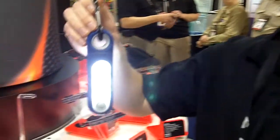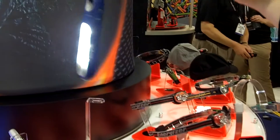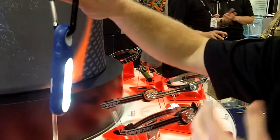So this is our carabiner LED area light. It has three LEDs on both sides to provide full area light — to light your tent, light a campsite picnic table, light a small room.